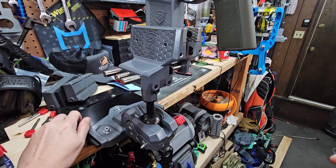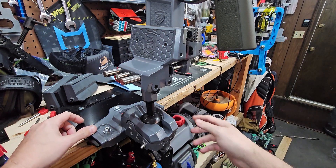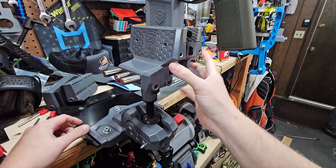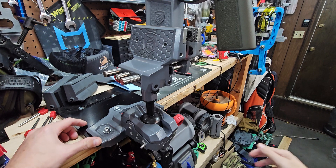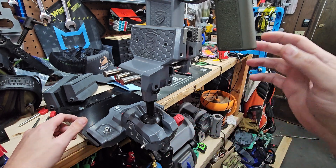Welcome back everybody. Got a little bench top look here. This is the Master Gun Vice from Real Avid. See if I can get in here and do the video some justice.